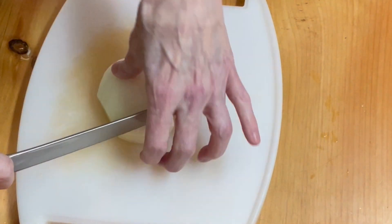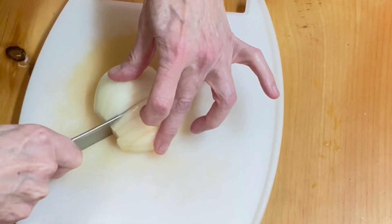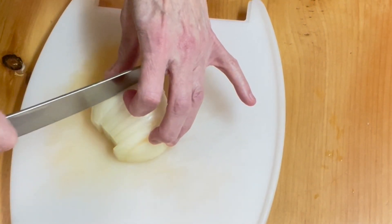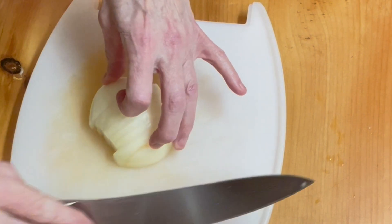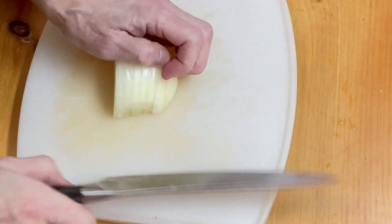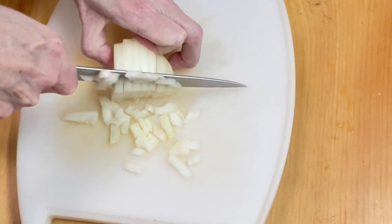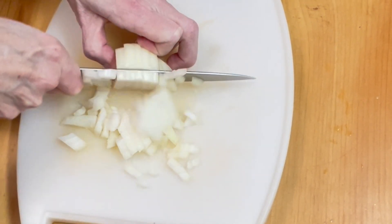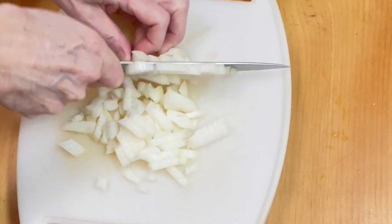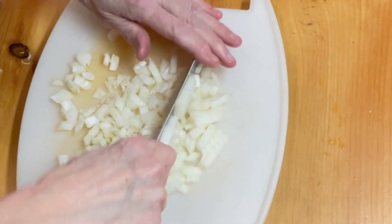We have ourselves a sweet onion. I'm not sure if I'm going to use the whole thing — let's see how much diced onion this gives us. I think that's going to be plenty. I'm just going to put this last end in to chop. It's definitely plenty.